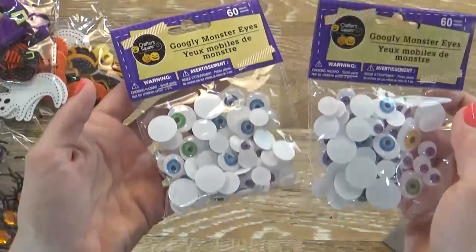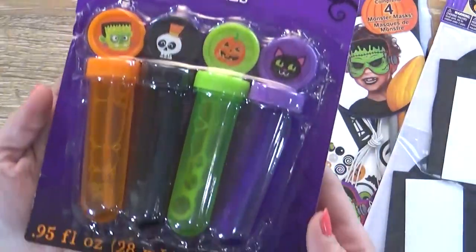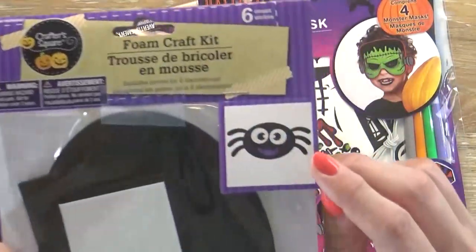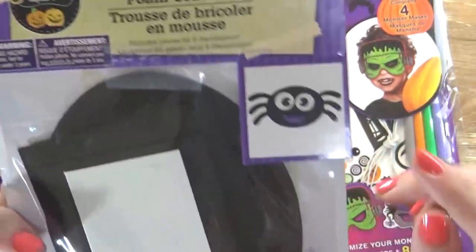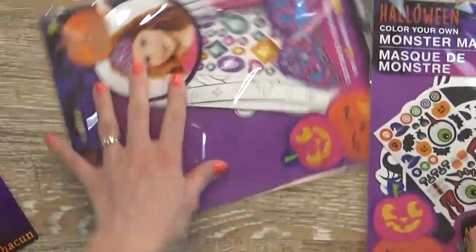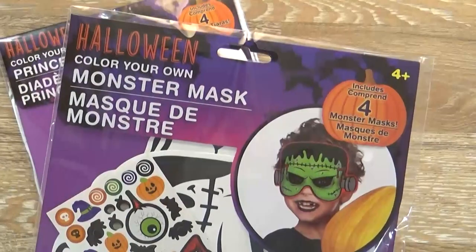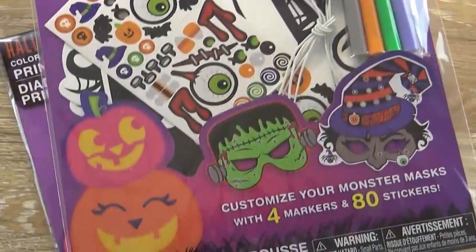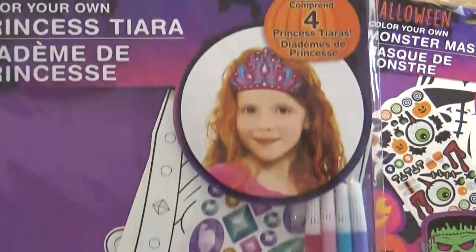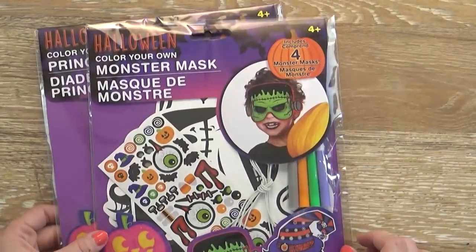We're going to need a lot of glue for these eyes. Now these next things are also for my kids. First up I have a four-set of bubbles — very cute. And then I have this little foam craft kit that makes six different spiders; all they have to do is put the eyes, mouth, and little legs on. And then I have these mask kits. I'm thinking my son will probably like this Frankenstein one and my girls will like the other — but we can all share. They each come with four different masks, markers, and stickers. They also had a princess tiara one with jewel stickers.